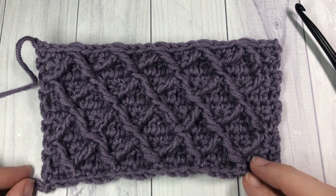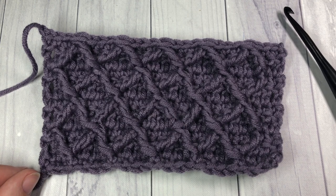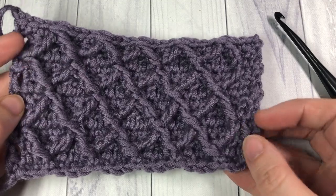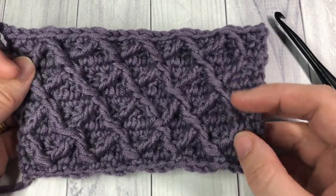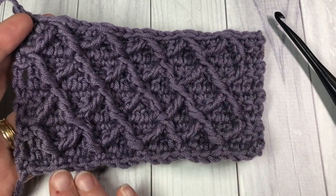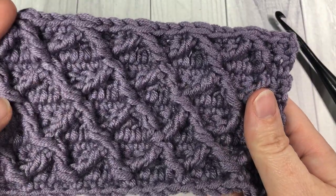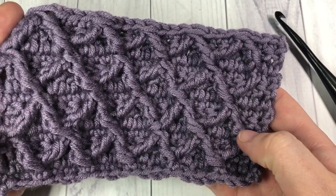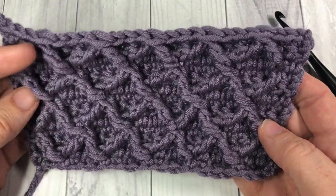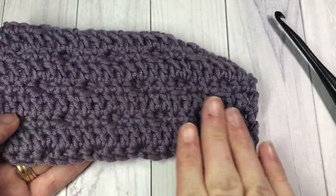Hello everyone, I'm Sarah of Bridge Textures Crochet and welcome. Today we are going to learn how to crochet the diamond waffle stitch, which is the stitch you see here in front of you. It is a very textured stitch comprised of double crochet stitches worked underneath some front post triple or treble crochet stitches. It creates a thick and solid fabric - this is your front and then just a very plain back.